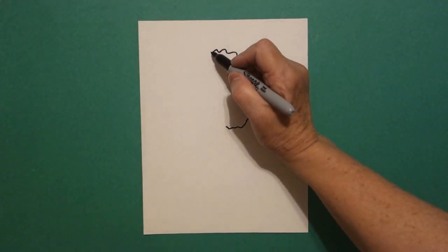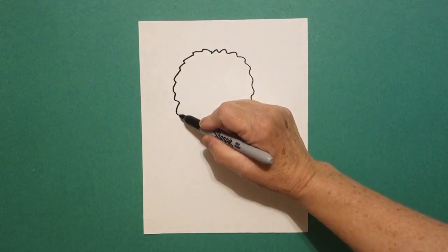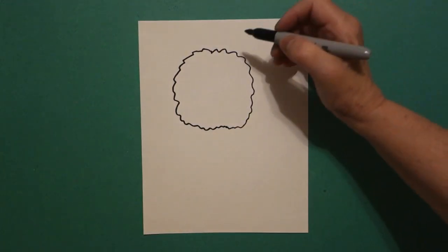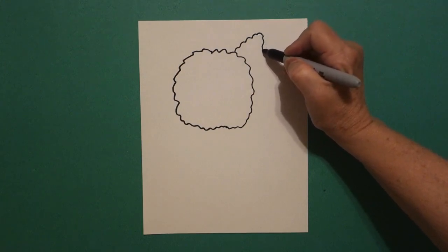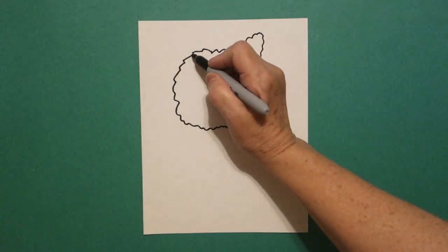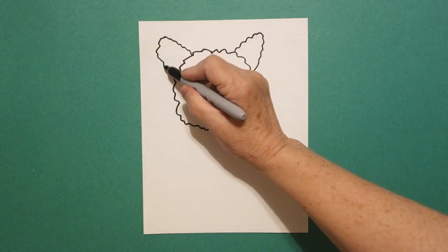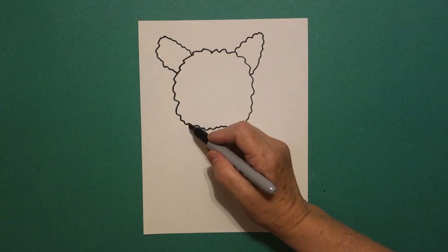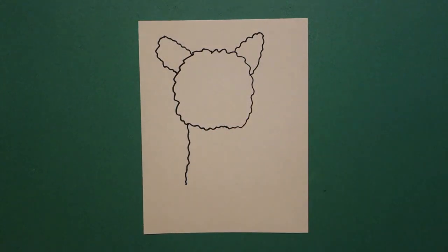Come back to the dot. Wavy wavy wavy line down, come in and connect. Come up on the right. We're going to draw a wavy line out and a wavy line down. Connect on the right, come on the left. Wavy line out, wavy line in, connect. I come down here on the left and I'm going to draw a wavy wavy line down to about there and leave it floating.